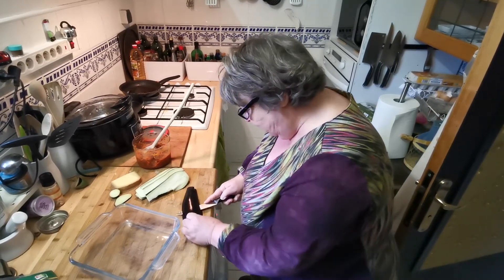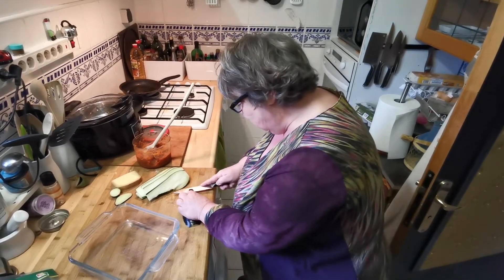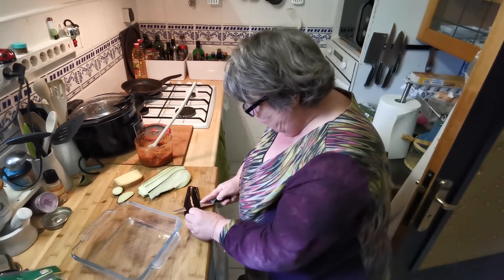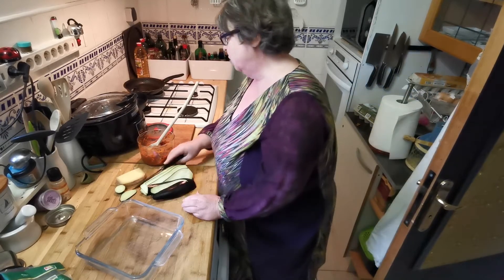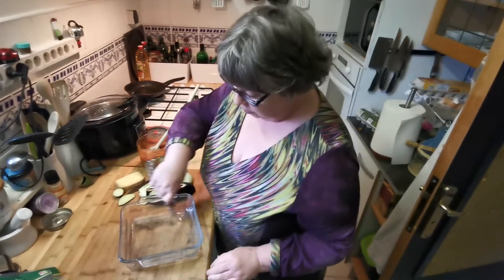We could have used two aubergines, but it's quite a lot to eat for two people. This does nicely for two, and I've got quite a lot of sauce — maybe I don't need that much — and of course my usual amount of olive oil to go in the bottom.